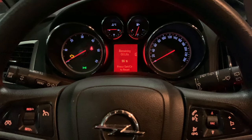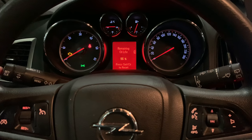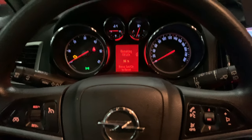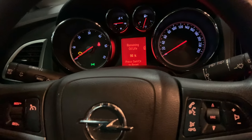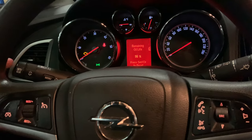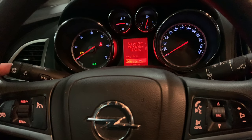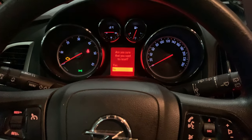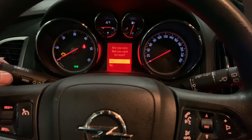Then the trick is to press and hold the Set and Clear button over here — it's also a push button. Push and hold it, then let go when the menu appears, and scroll to 'Yes'.